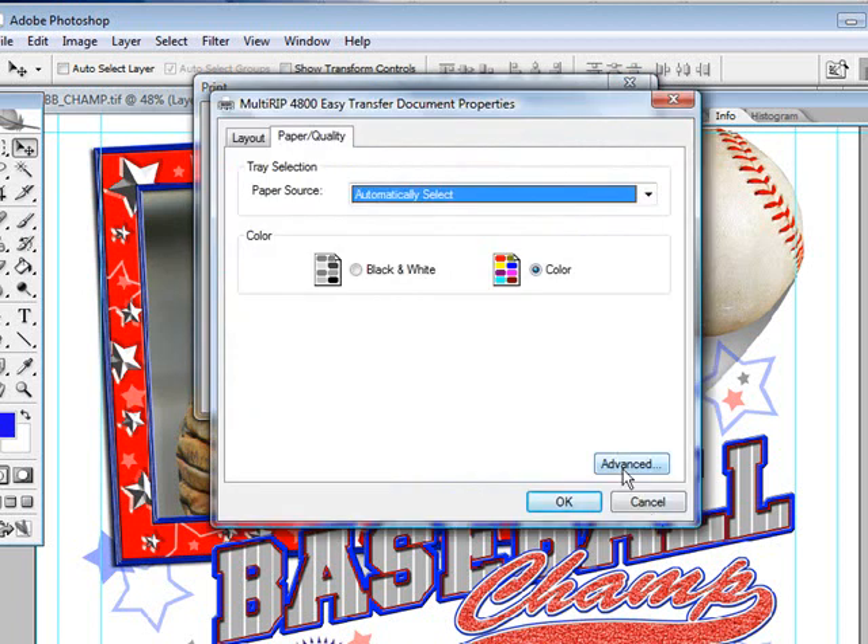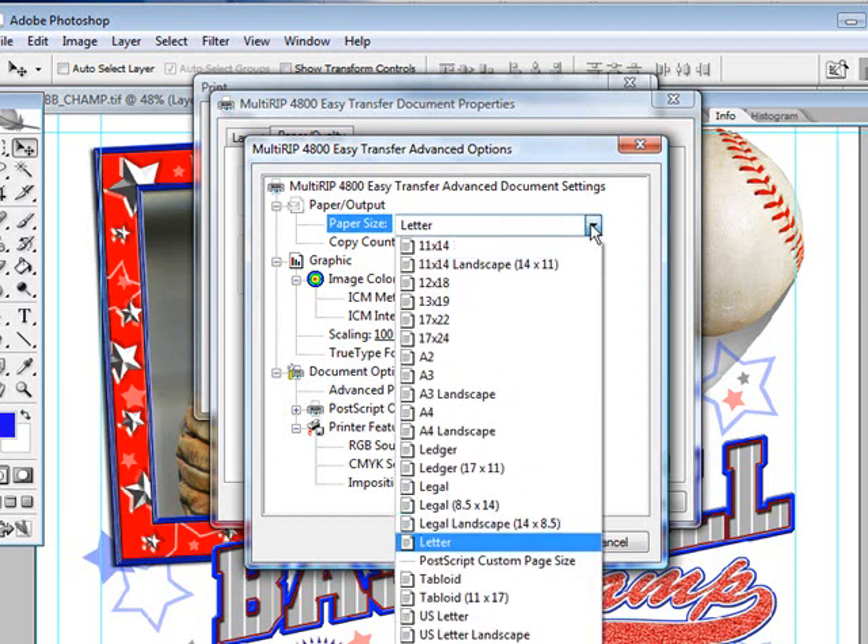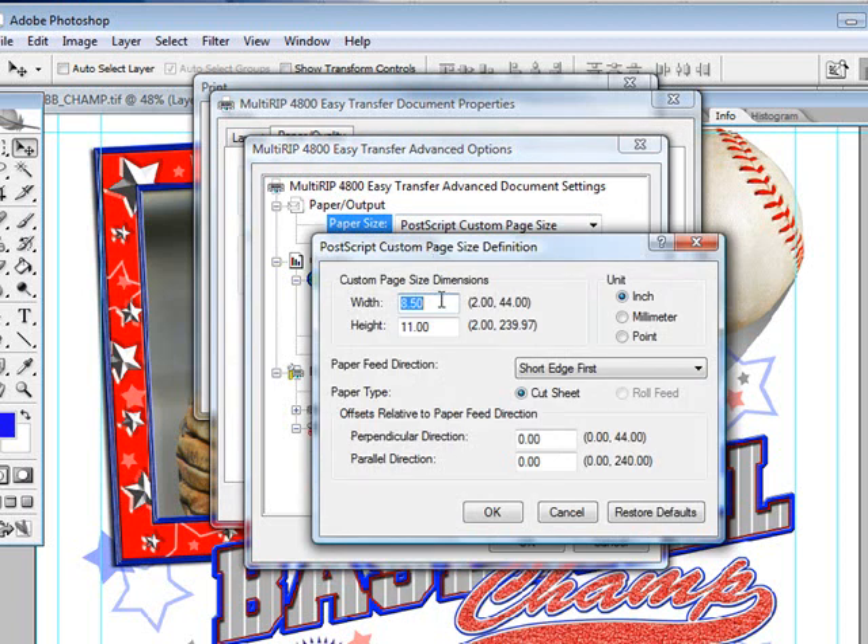Click on Properties and go down to Advanced. In the Advanced settings, you'll only have to worry about two settings with the Easy Transfer. The first one is the paper size that we're going to print. Because we're printing with a graphic that is 11 inches wide, we could choose to use the 11 by 17 or tabloid. If we're going to print onto a roll of paper, we can use a PostScript custom page size. If you use the roll, you'll type in what your width is. Since we're printing onto a roll of paper for the 4800, we're going to choose the width at 17. The height is the height of your total graphic — in this case, just under 10 inches, so we'll go ahead and leave that at 10 inches.